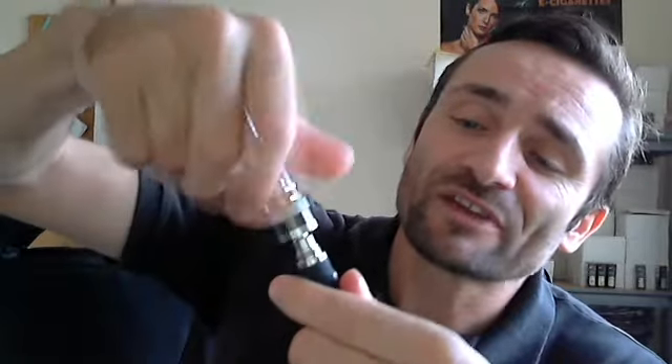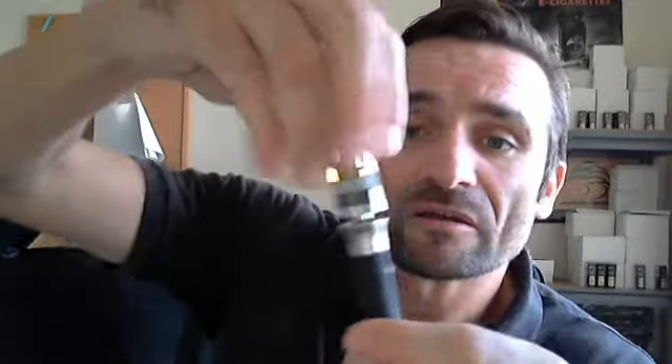With the S6 clearomizer we do provide a beauty ring as well, just to make it look a bit more cosmetic. Because with the S6 just on the battery by itself, I think it looks a bit ugly — it doesn't look a complete unit. But when you put the beauty ring on it really does make it more slimline, makes it look a lot more cosmetic, just a better, nicer piece all around.